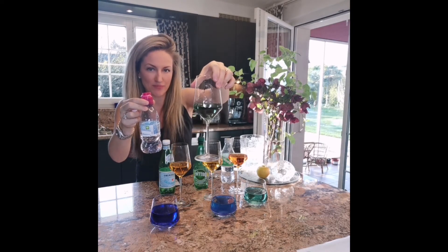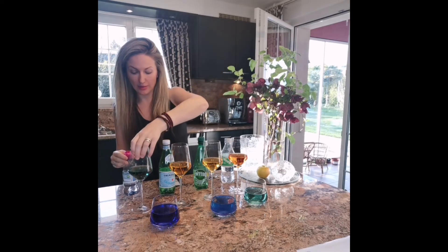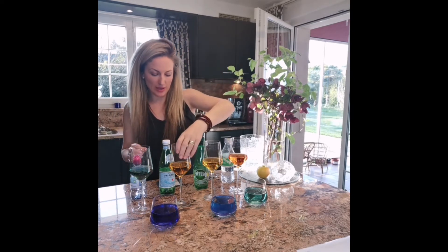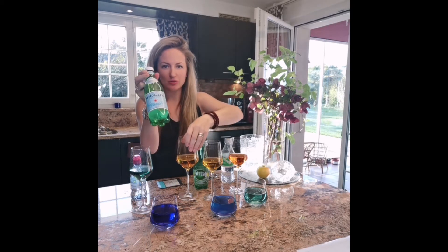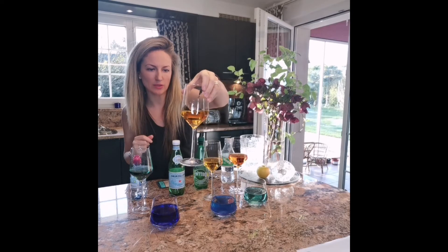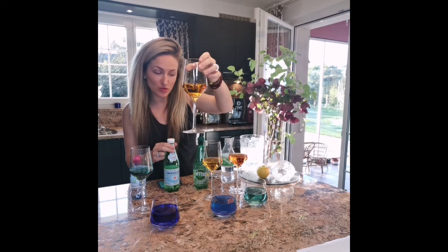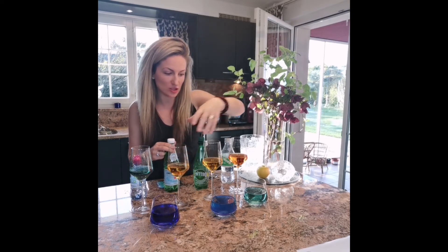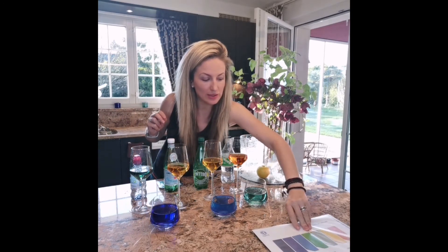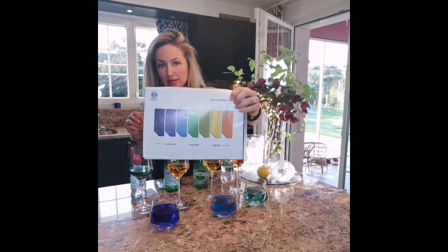Here I have very popular water — Evian — and I tested it. You can see it turned green, so it's neutral. And here is San Pellegrino, the fizzy water. Everyone thinks it's fantastic because it has so many minerals, but it's actually extremely acidic. Looking at the chart, it's probably around 4.5 pH, maybe even less.